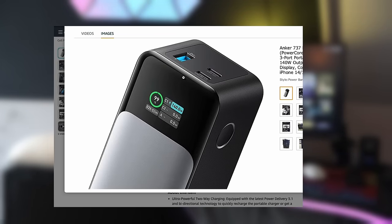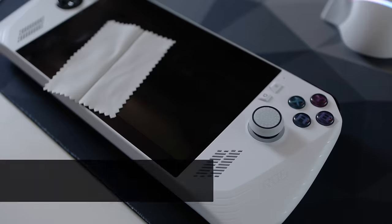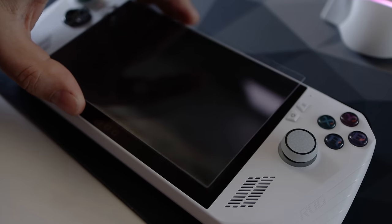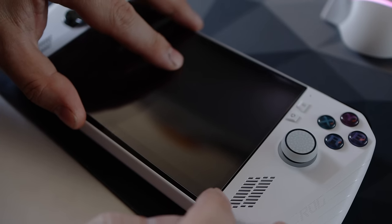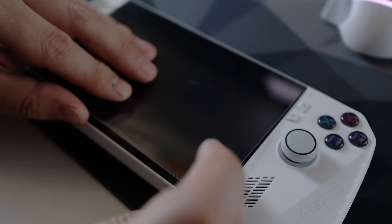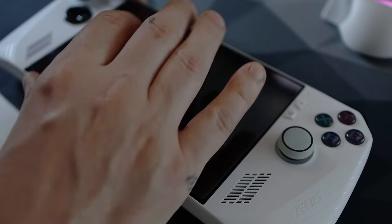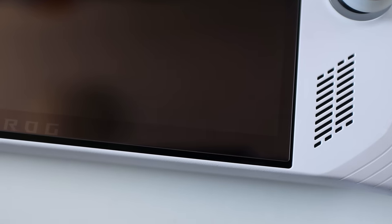Next is a screen protector. There aren't many available right now, so I just chose one available on Amazon — this is actually my third, as the two previous ones didn't fit. This one is still a couple of millimetres short but it's better than the last two. Something is better than nothing. I'll probably get a dbrand one later as they seem to fit perfectly.